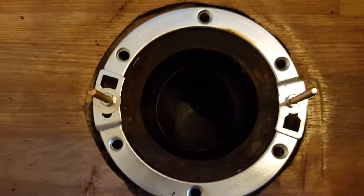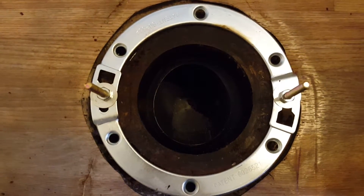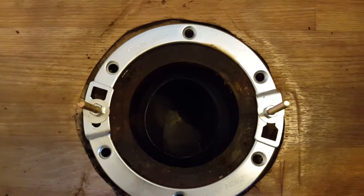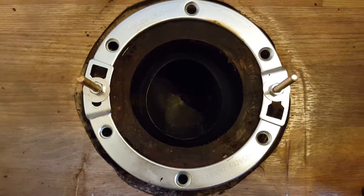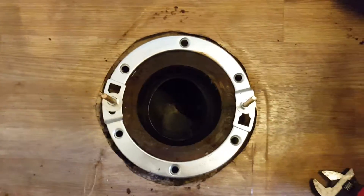We're just trying to get this flange in, get the toilet set, and get it to stop rocking. Outside of that, it's about a half-day repair to drill out the cement, get anchors in, pour it, and wait. I'd rather avoid that and see if this works — so that's what we've got so far.